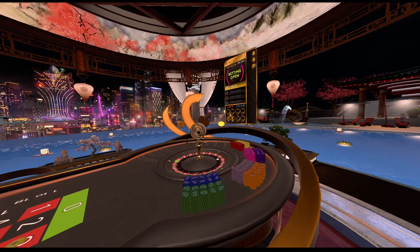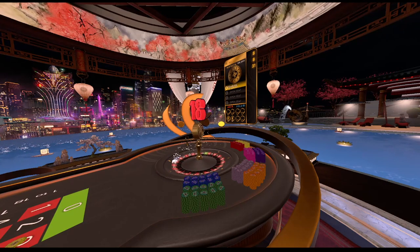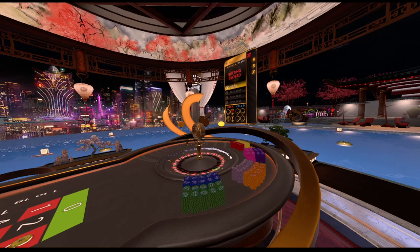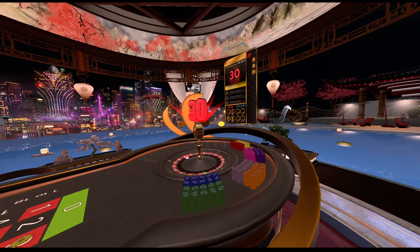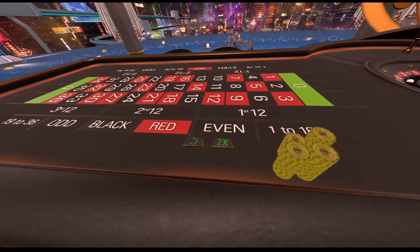Alright guys, spin number four — like I said, we're staying on the same numbers. Alright, 27, no such luck. Spin number five — if we don't hit it here we are doubling our betting amount. Spin number five was not a hit, so it's time to double up.